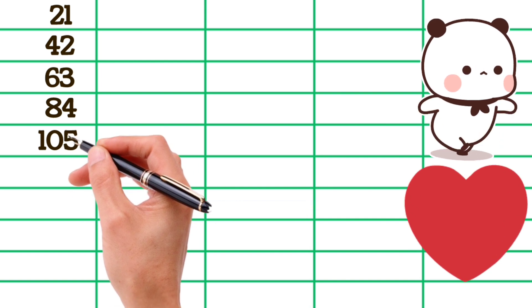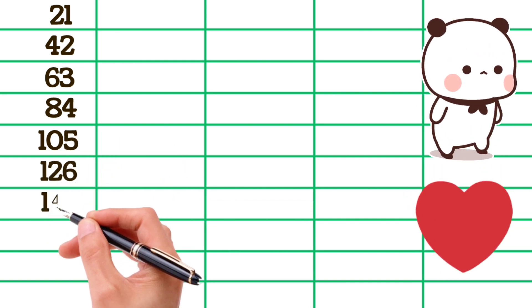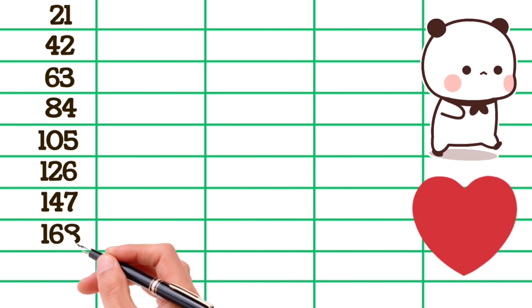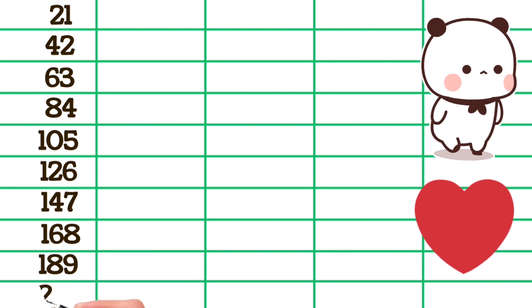21×6 is 126, 21×7 is 147, 21×8 is 168, 21×9 is 189, 21×10 is 210.